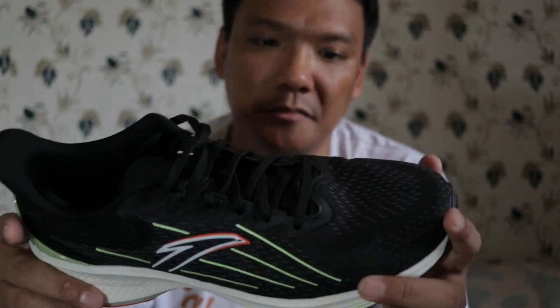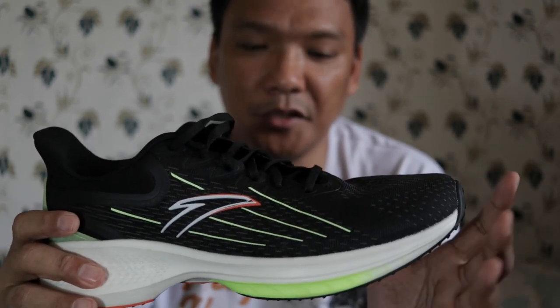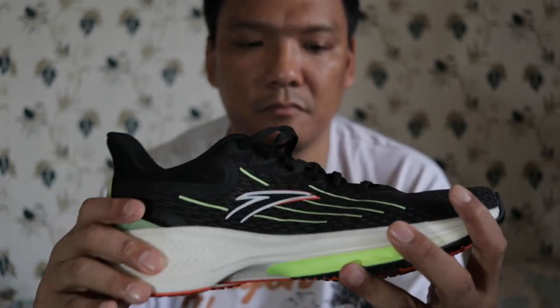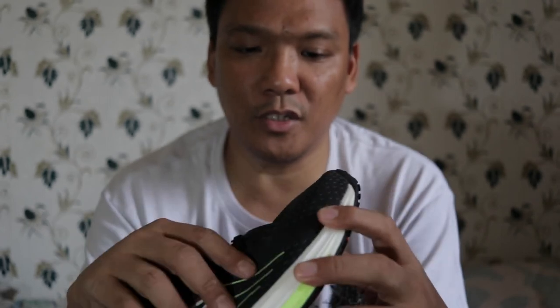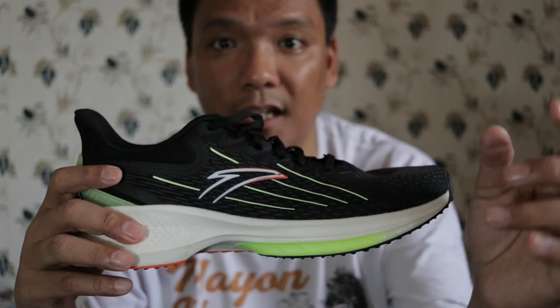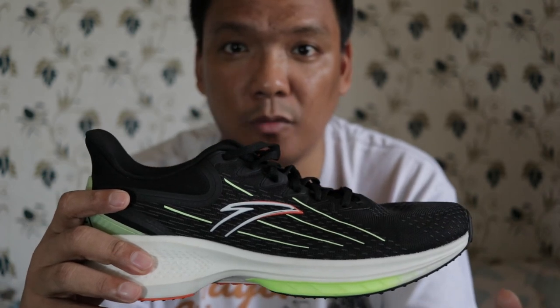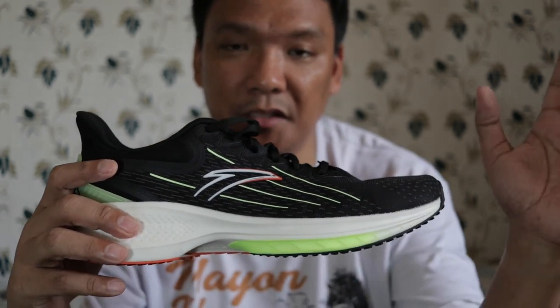So do I recommend this shoe? Yes, I do. It's a cheap tempo daily training shoe, and good for lifestyle use because it's really comfortable on the upper. Guys, if you like the video kindly press the like button below, put your inquiries and comments in the comment section, subscribe if you haven't, and bye bye — see you again.